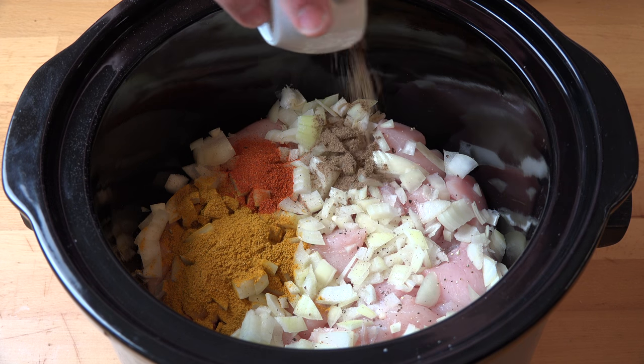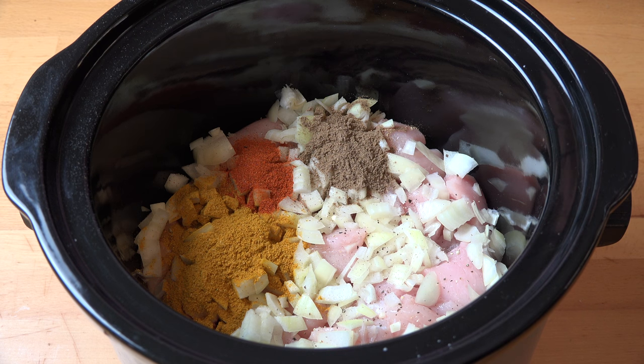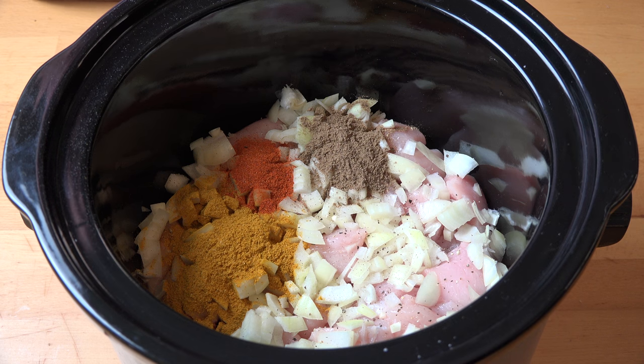Garam masala is a spice mix that contains things like cinnamon and cardamom and cloves and pepper — just a lovely, wonderful combination of flavours that really just brings this to the next level.